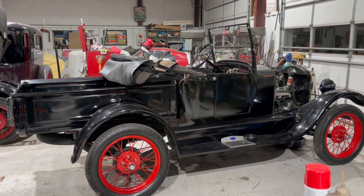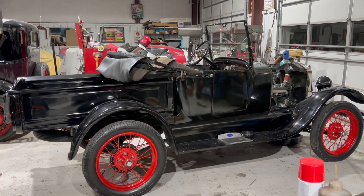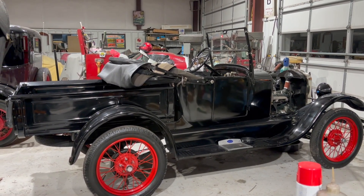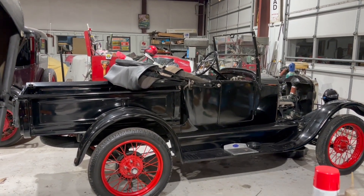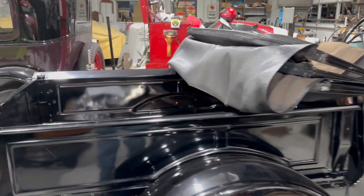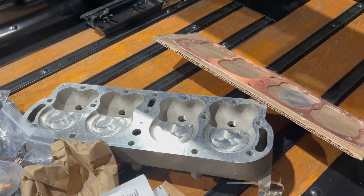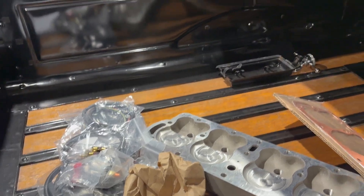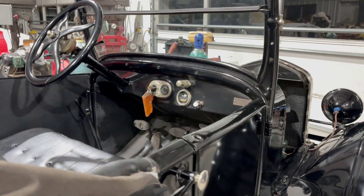I got this super nice 1926 Model T Roadster pickup. It belongs to a friend of mine in the Horseless Carriage Club down in North Carolina. He wanted me to check it out and put a few goodies on it that he brought. I got a good cabin-proof head here to go on it, high compression, new wiring harness, and a few things. This is a really super nice little old truck.